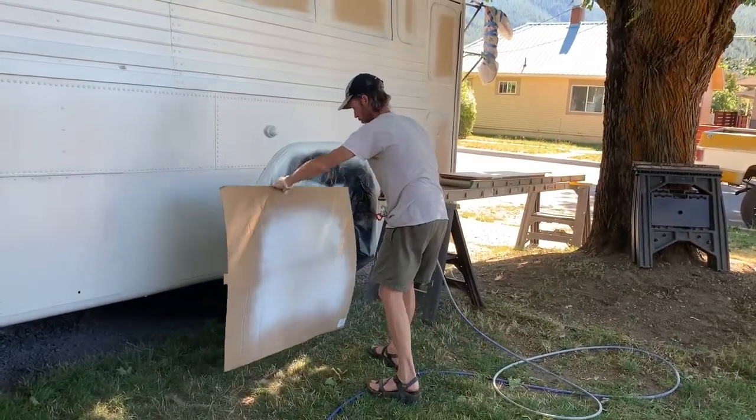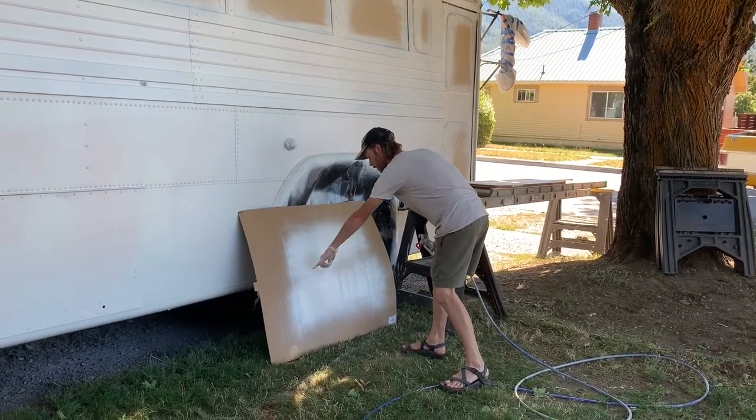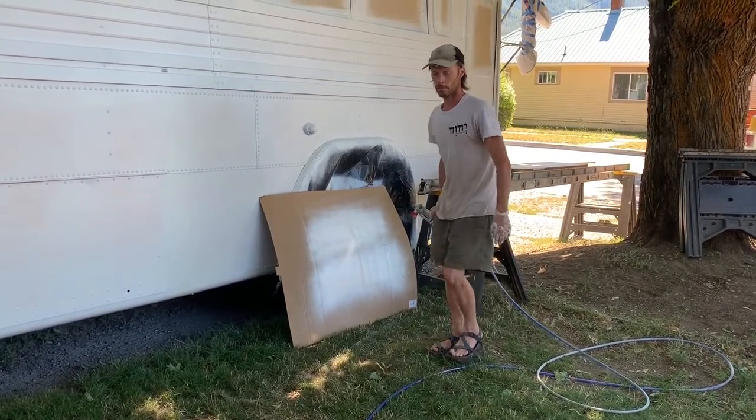That looks good. It was leaving a line at the top and the bottom, so I had three-quarter pressure, so I just cranked it up to pretty much max.